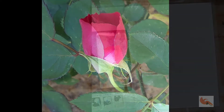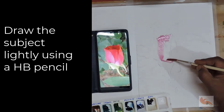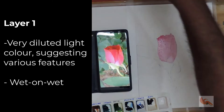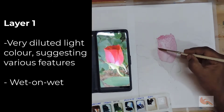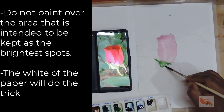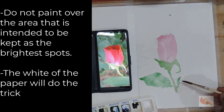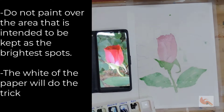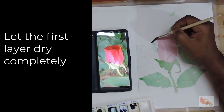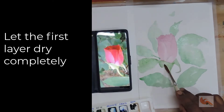Let's come back to the process of glazing. We will paint a rosebud using the glazing technique. Draw the subject very lightly using a 2B pencil. The first layer will be very diluted light color covering almost the entire area, suggesting the various features. This will be done wet on wet. Some areas which you intend to keep as the brightest spots — keep the paper white. This first layer will lay the roadmap for the rest of the painting. Once done, leave it for drying completely. Do not apply the next layer until it is absolutely dry.